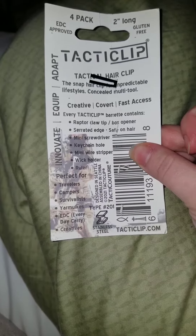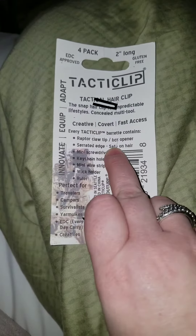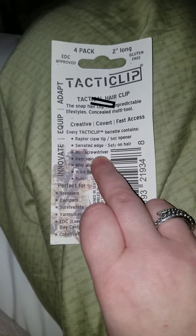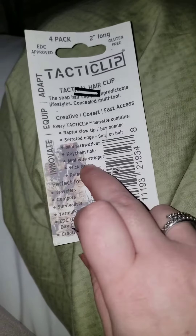Box opener, serrated — this serrated edge is not hurting my hair at all. Screwdriver, keychain hole, wire stripper, wick holder, and a ruler.